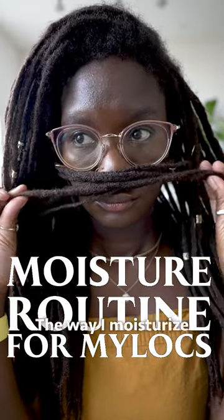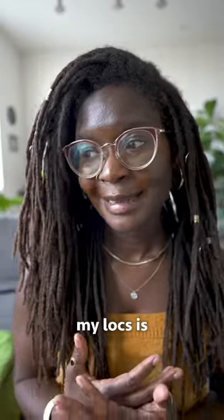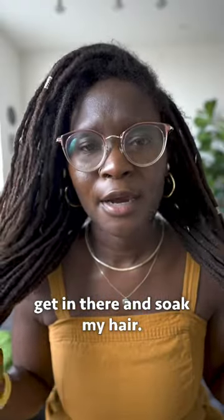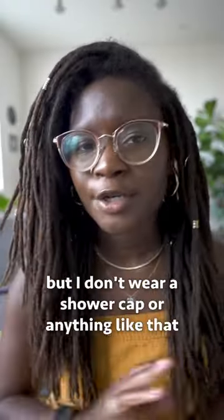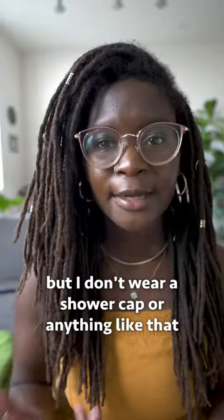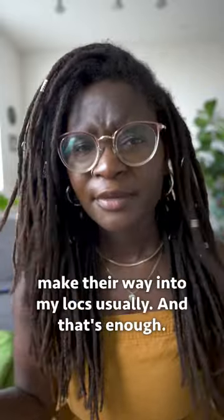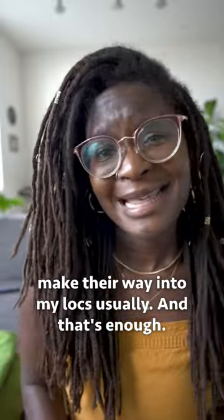My moisture routine. The way I moisturize my locs is I just get in the shower, and I don't necessarily get in there and soak my hair — I usually put my hair up in some way, but I don't wear a shower cap or anything like that, and the steam makes its way, and a few shower drops make their way into my locs usually, and that's enough.